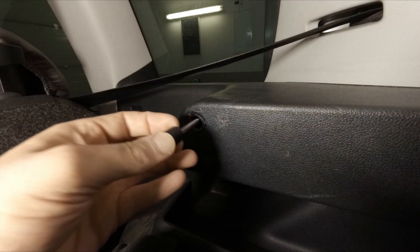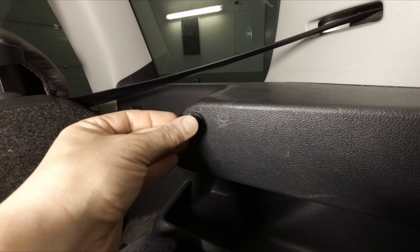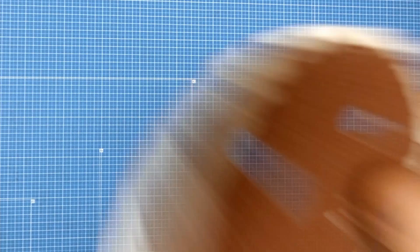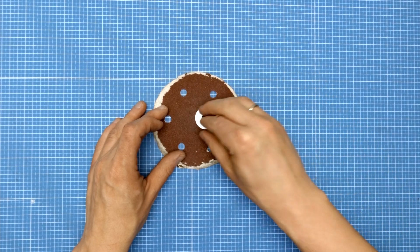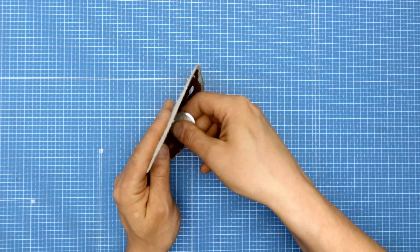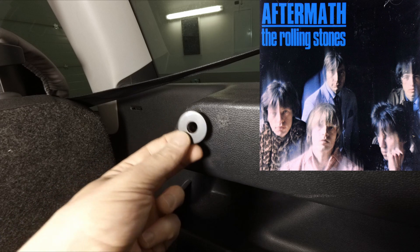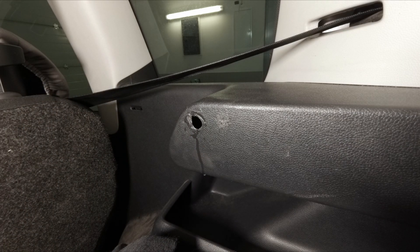Now it's just a matter of putting it here, but the hole is a little bit too big, so I need some kind of shim to keep everything in place. The shim is ready — I painted it black so it will match the color. Now it's just a matter of putting everything together.